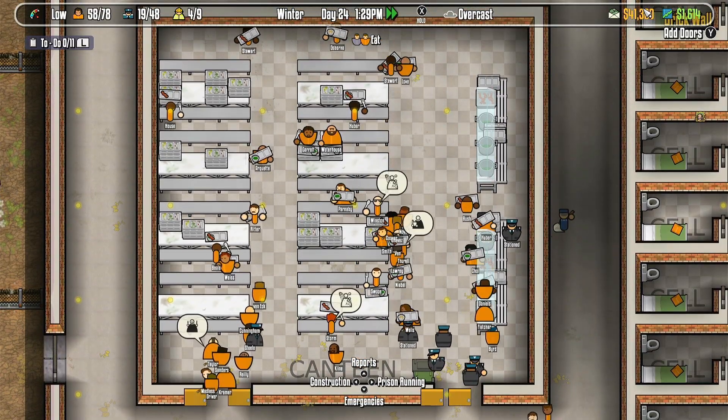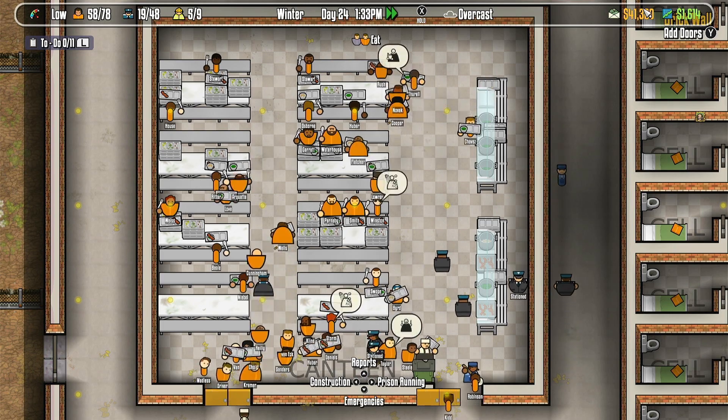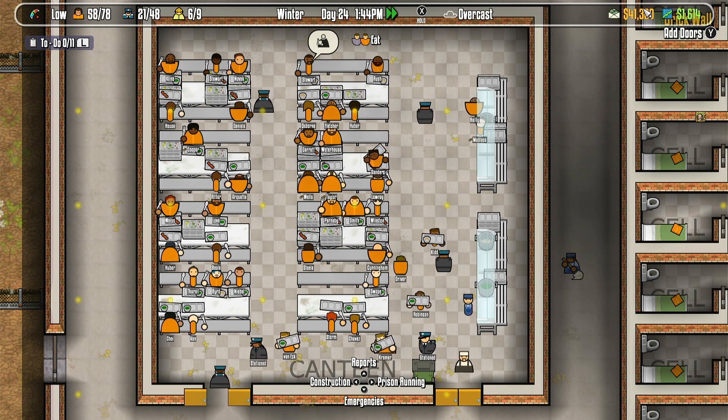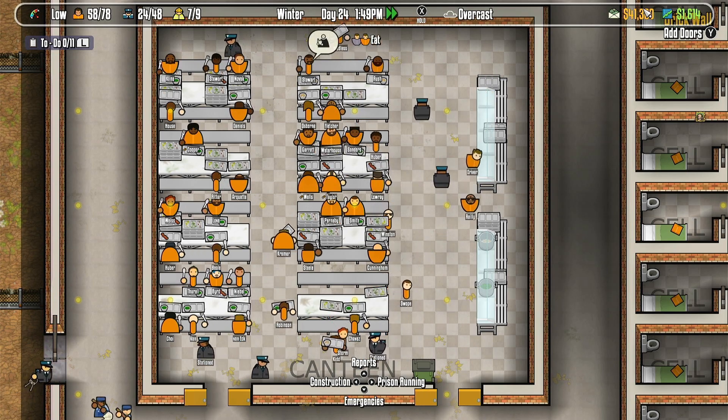I also need to mention that when I'm playing the game on a TV, it can be hard to read the text, and there is no way to increase the text size. As someone who is wearing glasses, I need to squint sometimes when I'm trying to read.